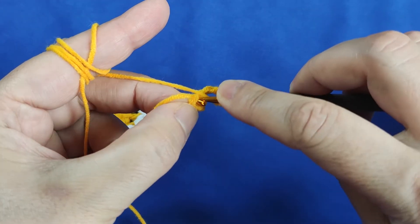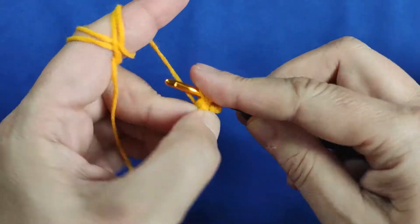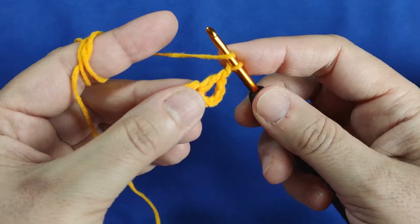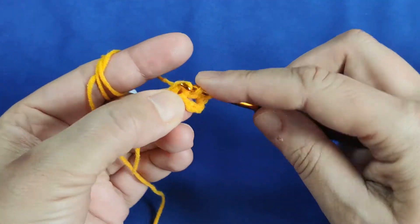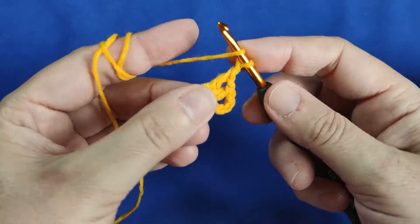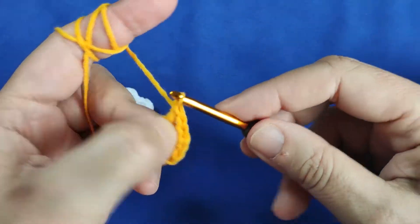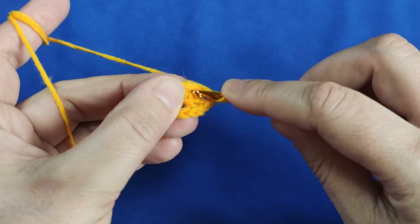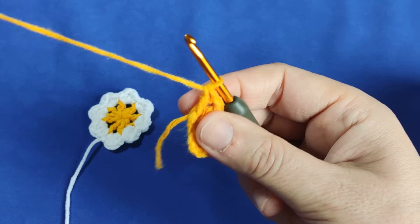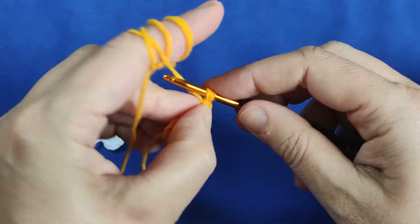Yarn over. I am inserting my hook in the place I'm holding with my fingers, because this is the circle where I make the double crochets. I am making a double crochet like this. Making 1 chain, inserting my hook in the same place. Yarn over, pull through. Making a double crochet, making 1 chain, inserting my hook in the same place. Making a double crochet again. 1 chain, inserting my hook in the same place. 1 chain, making a double crochet.